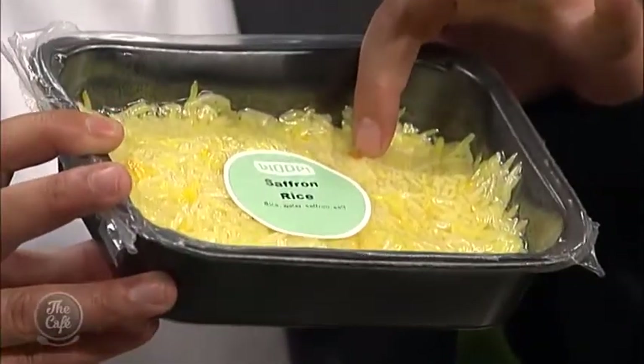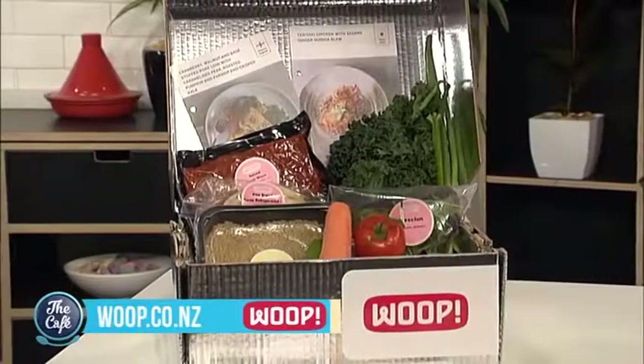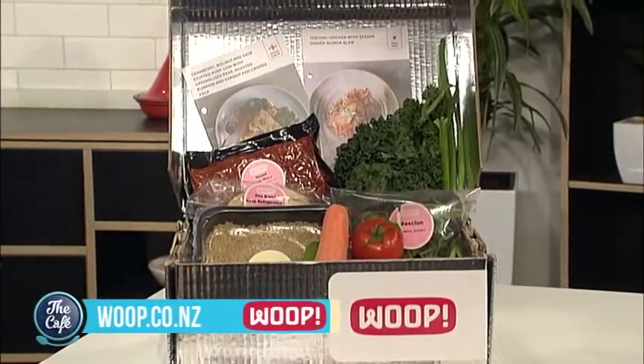This is what happens when you get WHOOP — it's all pre-done for you. It comes in this beautiful pack and you can see the little flakes of saffron there ready to go. You don't have to do all the preparation, which really saves time. WHOOP does make it so easy, and it actually is delicious. You guys create a lot of different varieties too — there are gluten free options and family options as well. They deliver in Auckland, Wellington, Tauranga and Hamilton. Check out the website because this could really revolutionise the way you cook during the week.